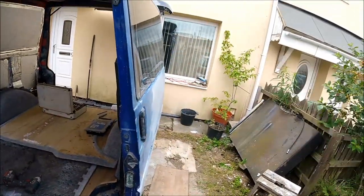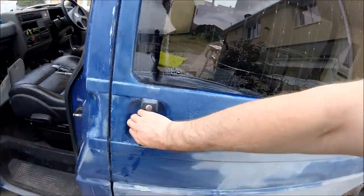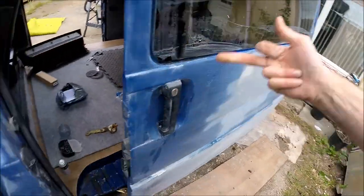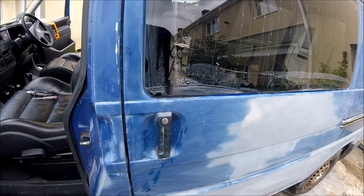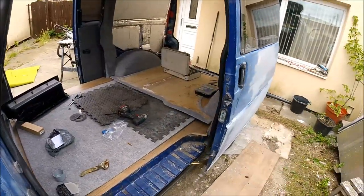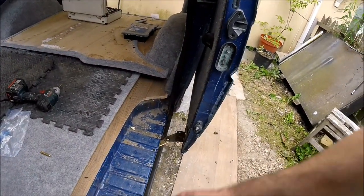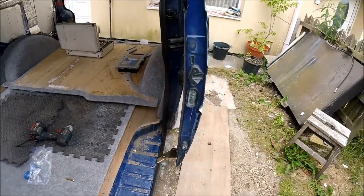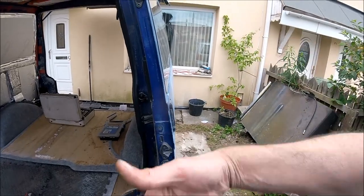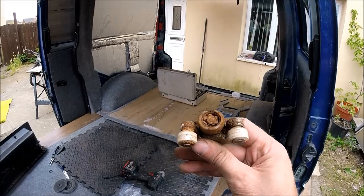The difference it makes — whereas I was having to basically struggle to open and close the door before, now it just closes with a little flick and opens with a little flick, literally one finger. Couldn't do that before because the wheel was that ground down, needing a lot of effort to open and close the door. Now as you can see it's flowing freely — a nice quick easy job but it makes a hell of a difference to the van.